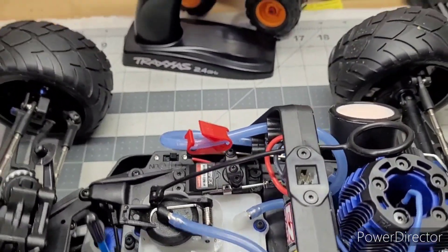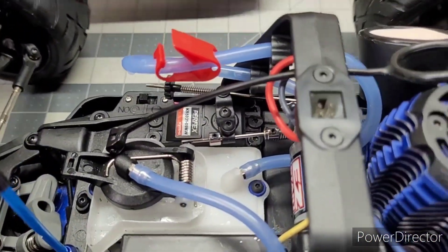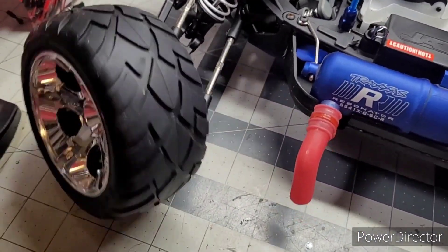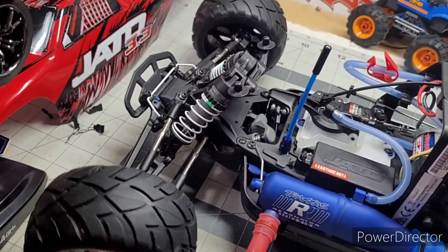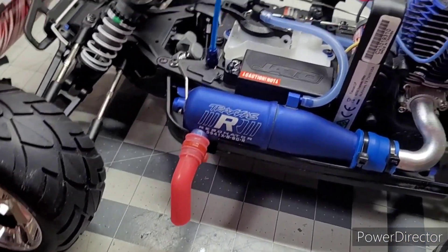Let me turn it on here. I can't believe that thing went out already. Yeah, that servo turns out good.